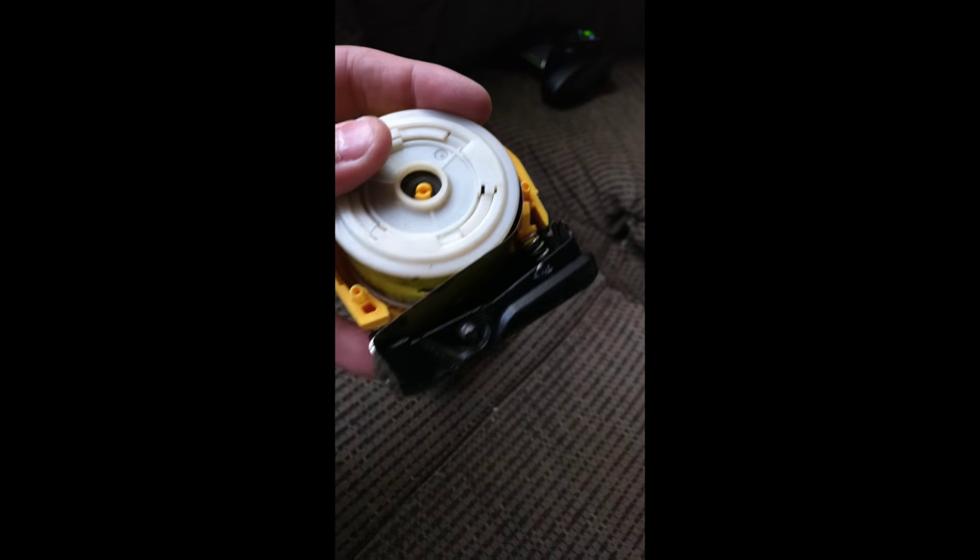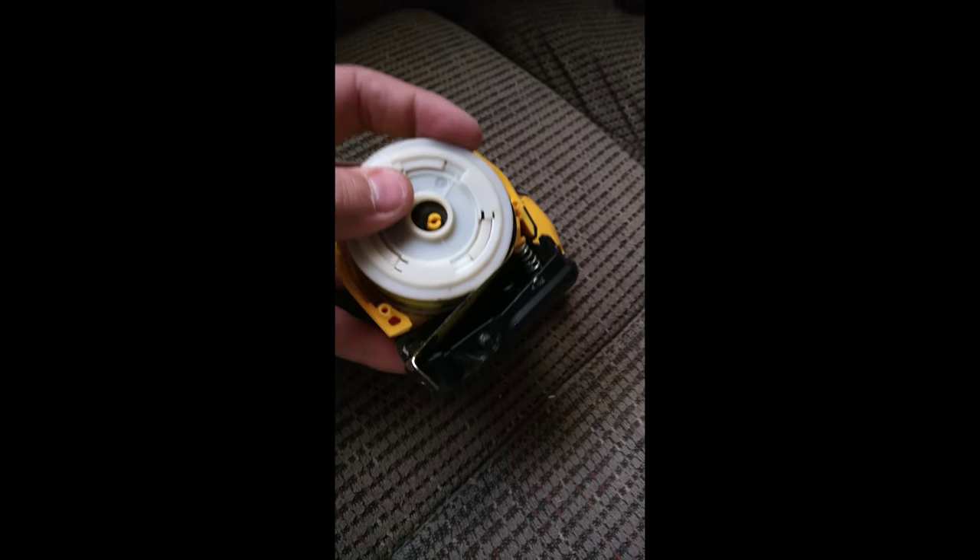And then this portion right here, this black thing just pops out. You just kind of pull it toward you. And once that's off, the tape measure just kind of wants to get away from you, so just be careful with it.